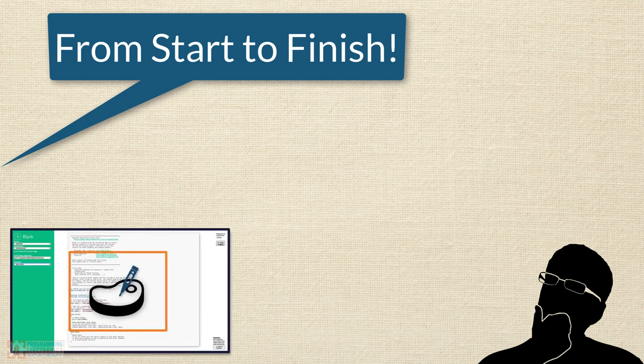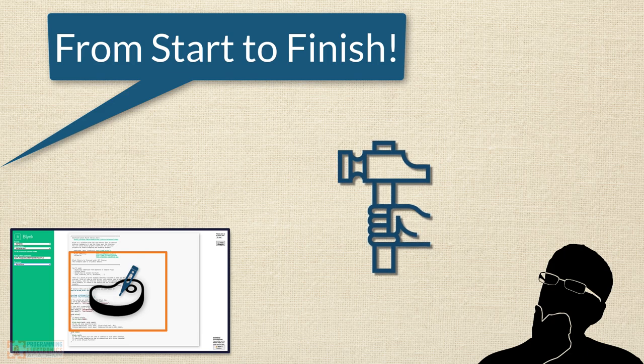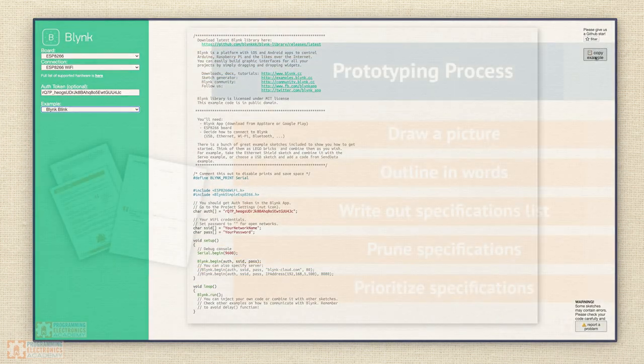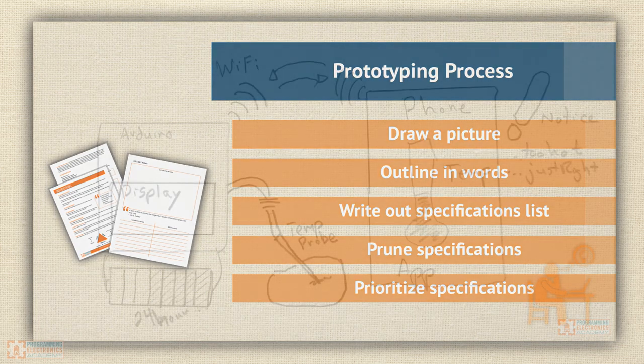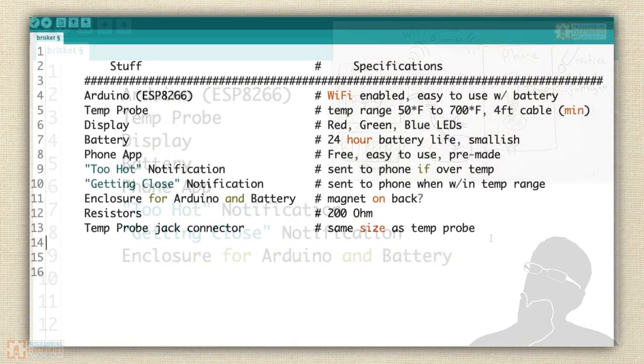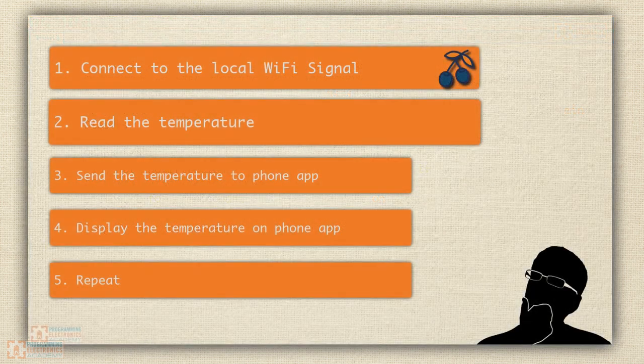Not only will you be looking over the shoulder as we develop this, but you'll be prompted to build alongside us. Specifically on this journey, we'll be covering a prototyping process: from drawing out the idea, putting it to words, creating specifications, and dialing in on our action steps.